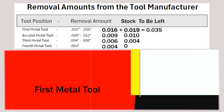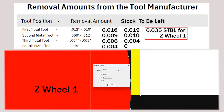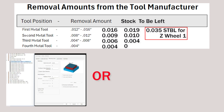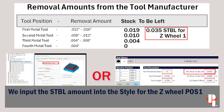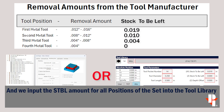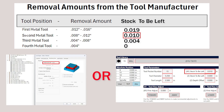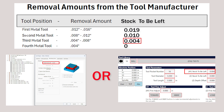In our case, the z-wheel one would have to leave behind thirty-five thousandths. We need these stock-to-be-left values entered either in the styles in AlphaCAM or in the Titan tool library — do not put them in both locations or the stock to be left will be doubled. Our first metal will use nineteen thousandths stock to be left, the second metal ten thousandths, and the third metal four thousandths stock to be left.